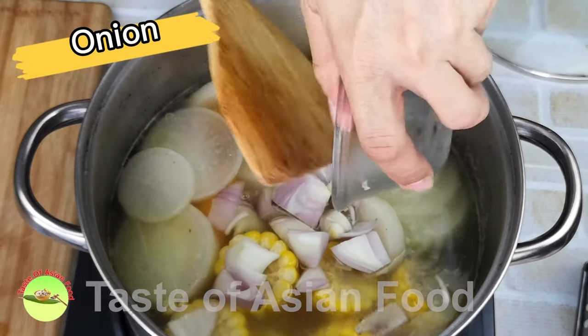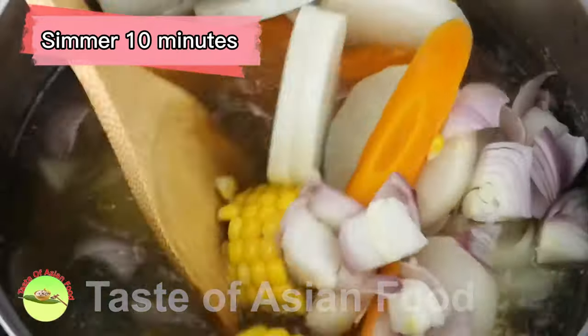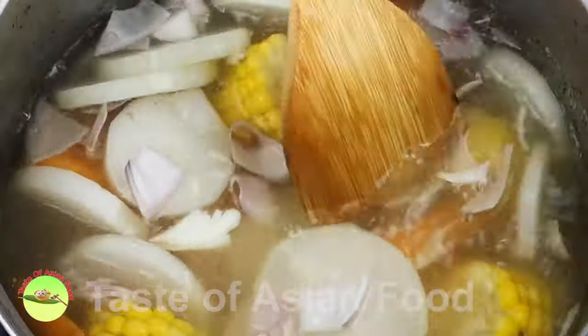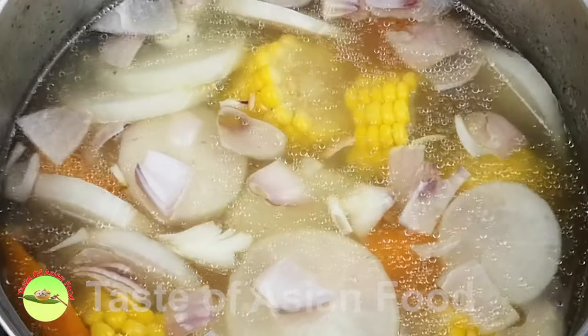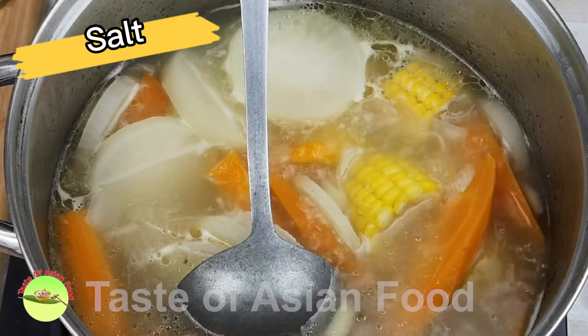Now add the onion to the chicken stock and boil for another 10 minutes. Lastly, season with salt and pepper.